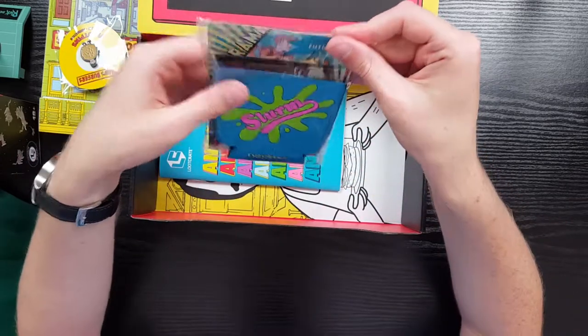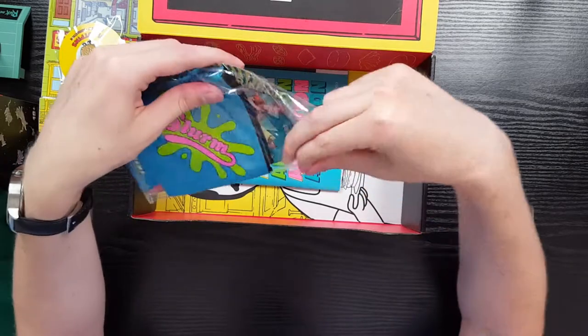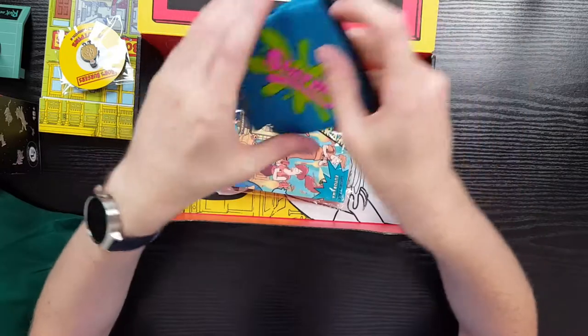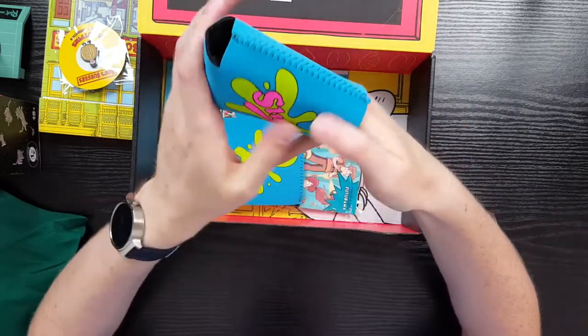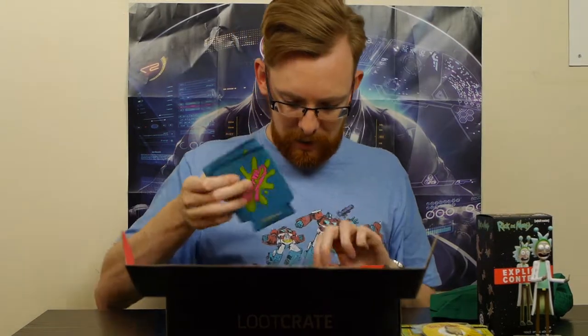Next thing - it's a Futurama thing! I do remember seeing that there was going to be Futurama stuff. It doesn't look like much - I think this is just a beverage cozy. Oh, two beverage cozies - so at least there's that. Cans go in here to make it easier to hold, stop your hand getting cold. The card on the back is actually quite cool - you've got the Slurm branding. That's really cool.